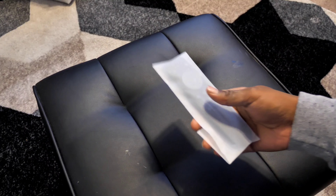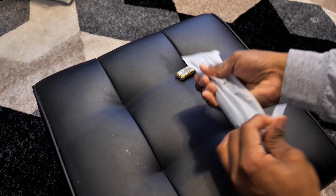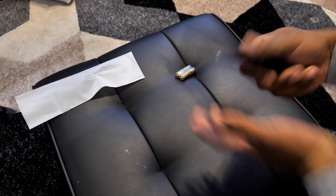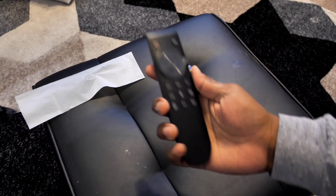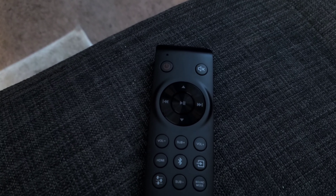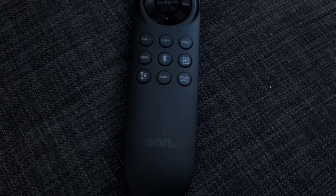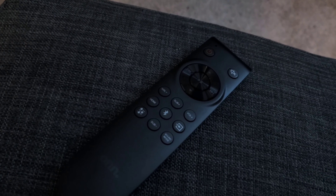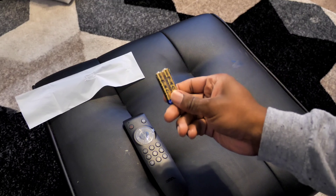Starting off with the remote — being a budget brand and a relatively inexpensive soundbar, you're going to get a pretty lightweight, mostly plastic remote. Feels great in the hand, not too big, but very light and very cheap. On the front is the power button at the top, a mute button, a click wheel to turn tracks and adjust volume, volume buttons up and down, sub button up and down, HDMI, Bluetooth, source input, and EQ controls on the bottom left and right. It's powered by AAA batteries.